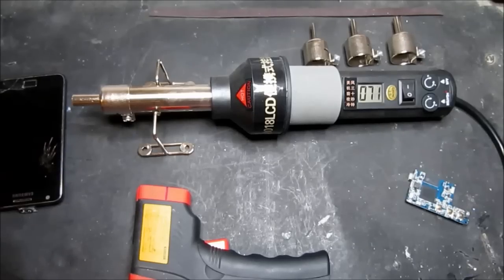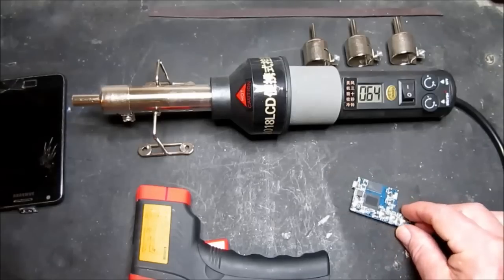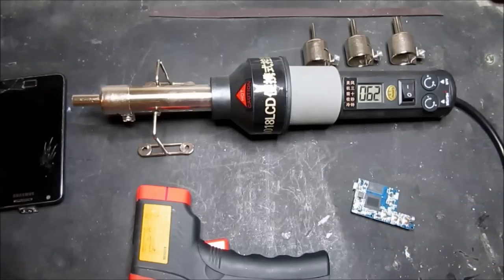So all in all a very handy useful tool for heat shrink, removing screens, surface mount work — very useful indeed. I hope that's been a useful overview for you and please like, subscribe, and share.